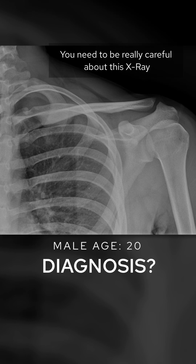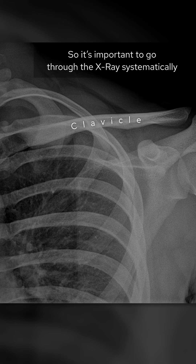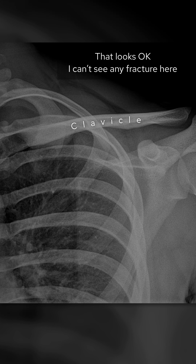You need to be really careful about this x-ray. Let's go through the case systematically. First, let's have a look at the clavicle — that looks okay, I can't see any fracture here.